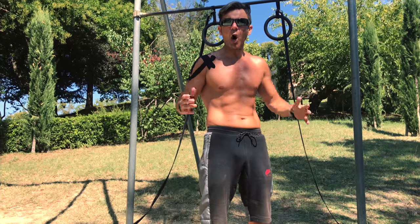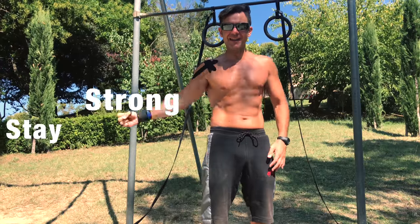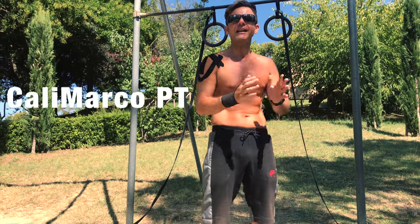Thanks for watching my video, I hope that you liked it. Give a like, thumbs up guys, and remember: stay strong, stay healthy, stay fit, stay connected with Calimarco PT.